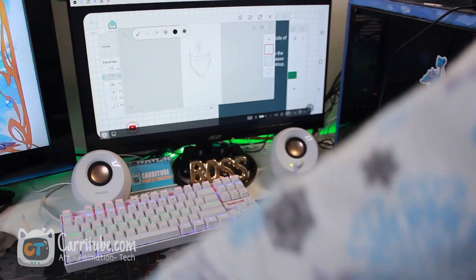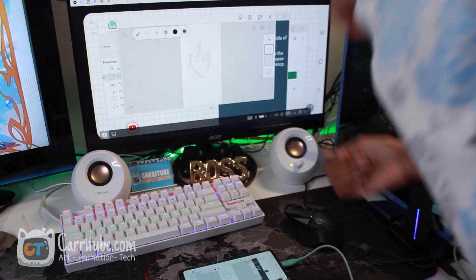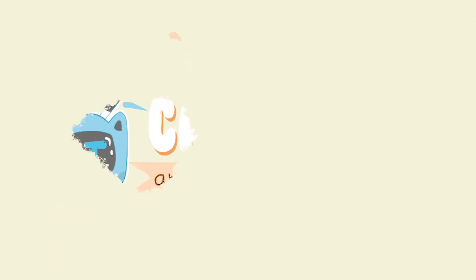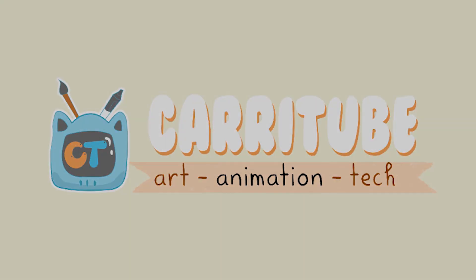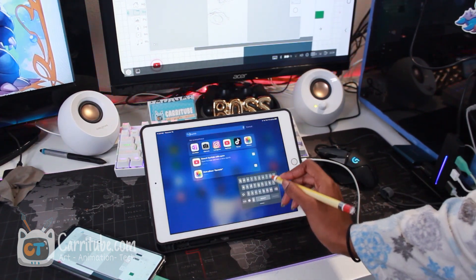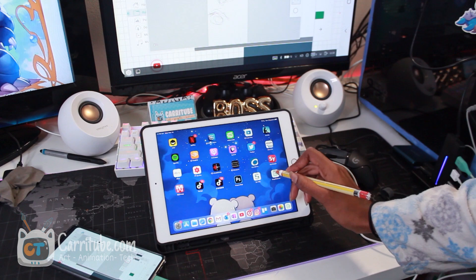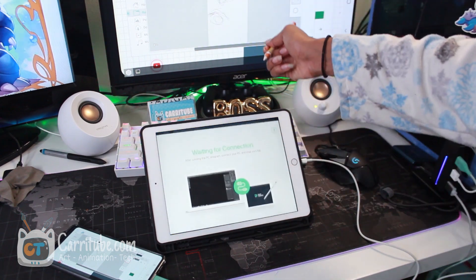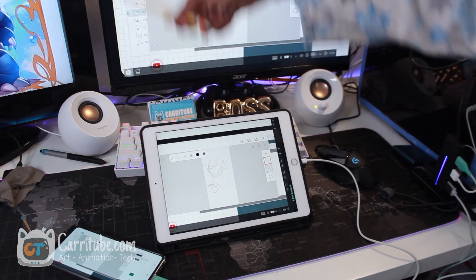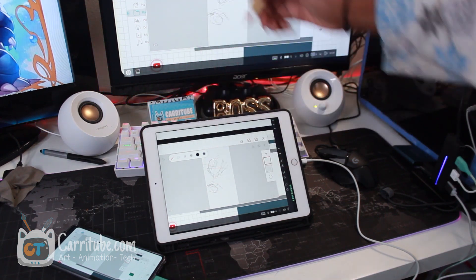I'm going to try something crazy. I'm going to try using my iPad with Easy Canvas to see if pressure sensitivity works on that. The crazy logistics we're going to do is use Easy Canvas to connect to my PC, and then since my phone is being mirrored to my PC, take control and draw on my phone using my iPad.